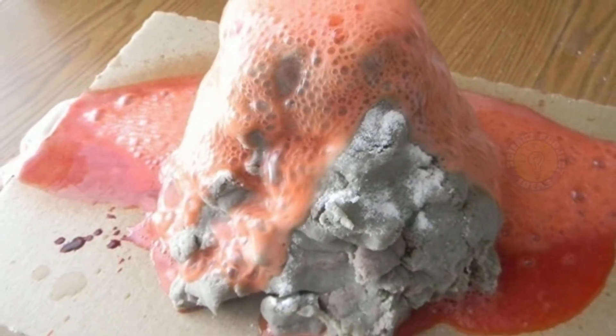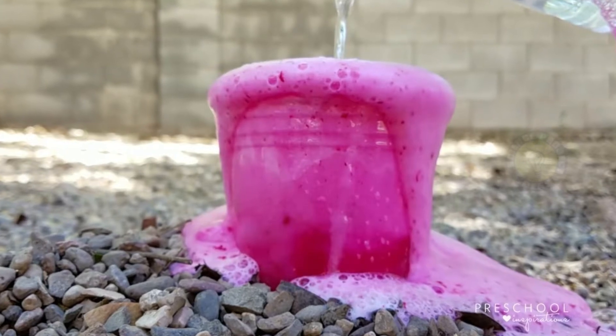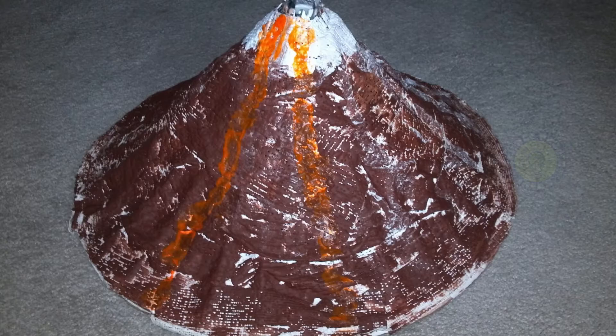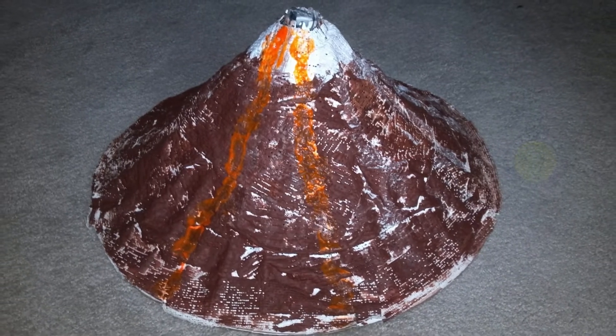For extra effect, you can make a realistic looking volcano. It takes some craft skills, but it will make your vinegar and baking soda eruptions look even more impressive.